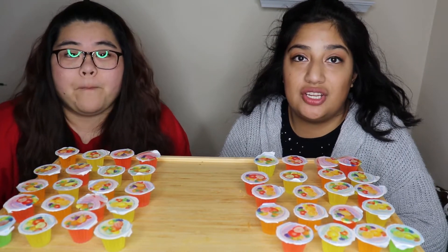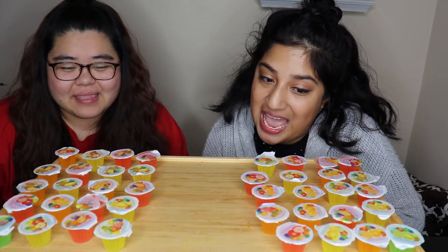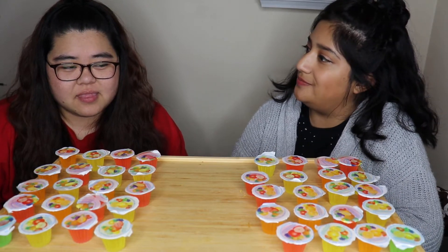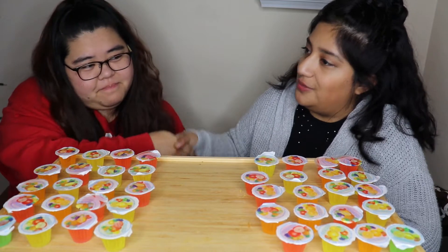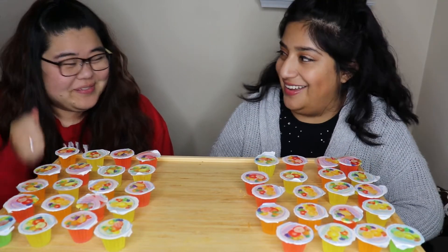We're going to try to beat each other to see who finishes first, the fastest. The winner gets to pick the next challenge. Deal? Okay, deal. My hands are cold now. Yeah, I'm telling you.